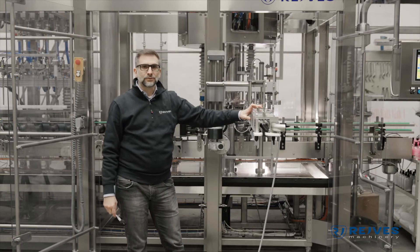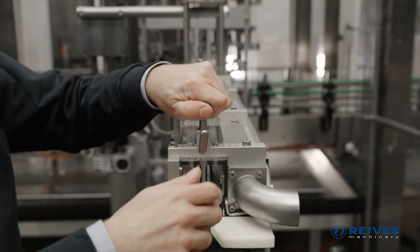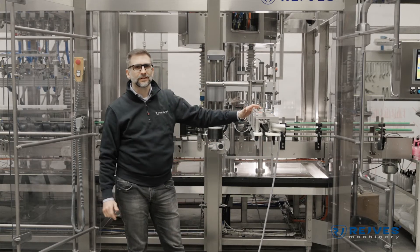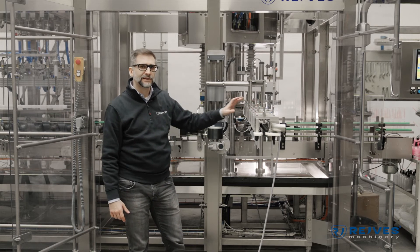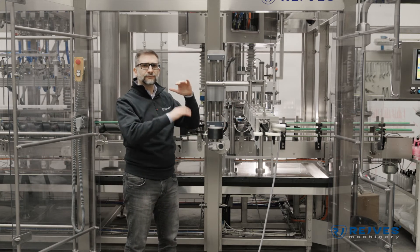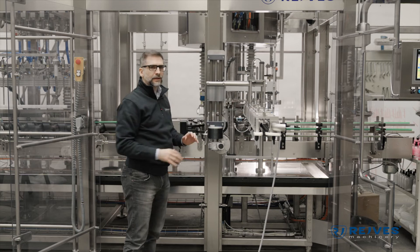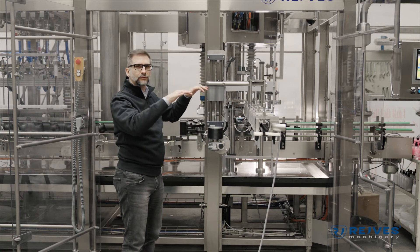To fit the caps into this capping turret, we have this cap chute, which is completely adjustable and air-driven. We can fit the caps both in manual mode or through an automatic fitting system. The height is completely automatic as well, and is defined by the height of the bottle, so that during the changeover both the turret and the cap chute have the same height and are fully synchronized.